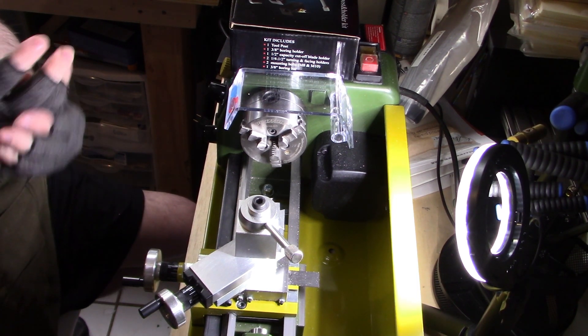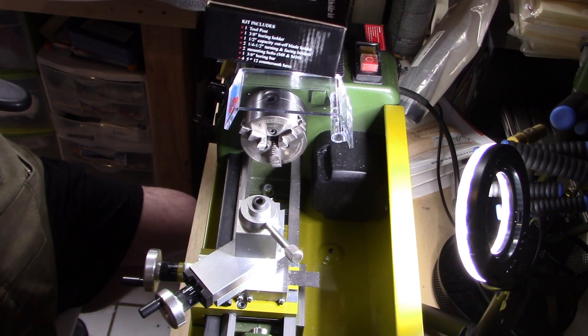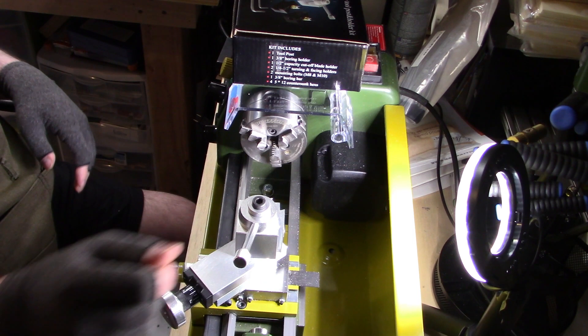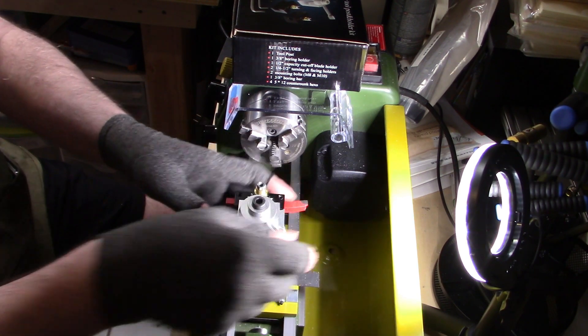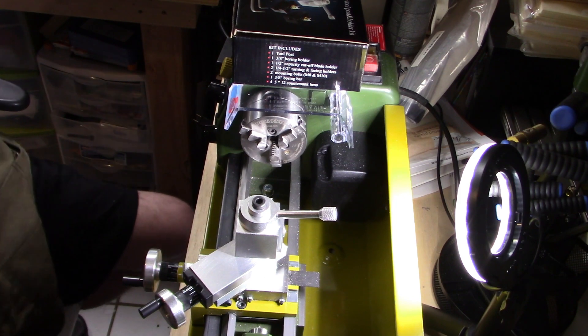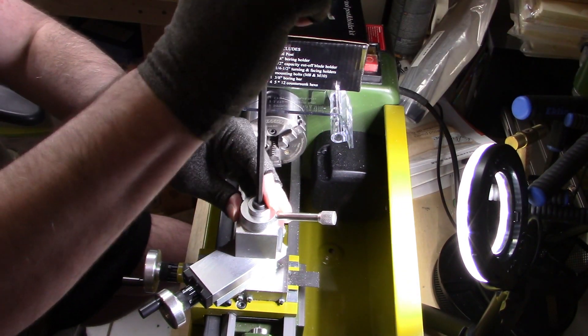Hey guys, welcome back to the bench. It's been a while. I'm here on the Proxxon 250, and you will see here that I have installed a quick change tool post, put the tools on there, and then get them all lined up in center as opposed to the original way that it is.